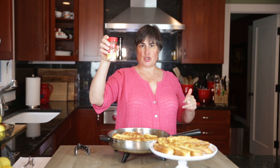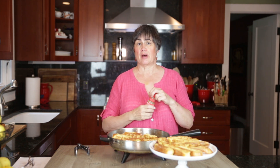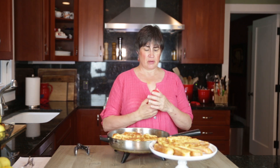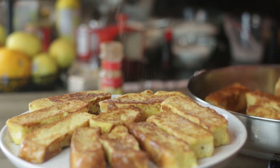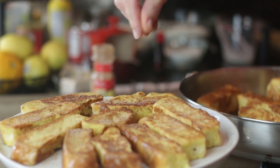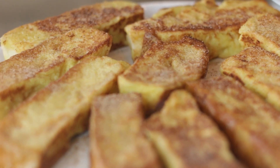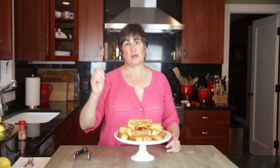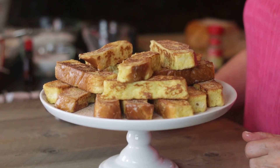I've got a mixture of cinnamon and sugar here. You can either buy it or mix it yourself — say a quarter cup of sugar and a couple teaspoons of cinnamon. Mix that together and just sprinkle over the top. You can put jam on these, you can put syrup, you could get chocolate syrup and dunk them in that and eat them. These are delicious French toast sticks. Enjoy!